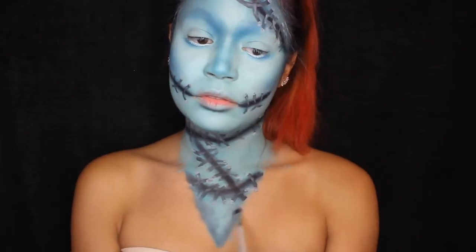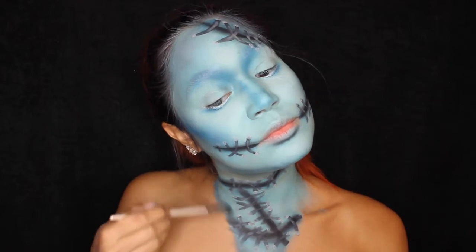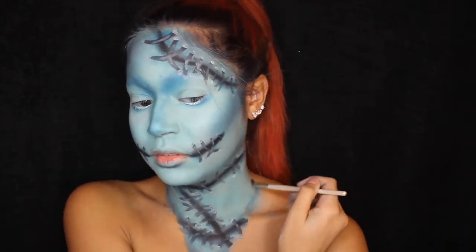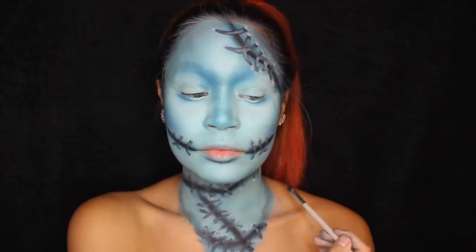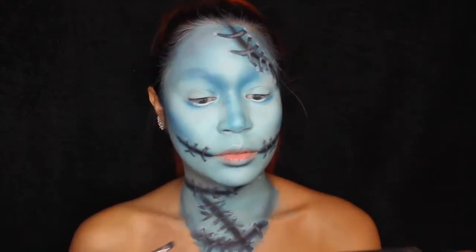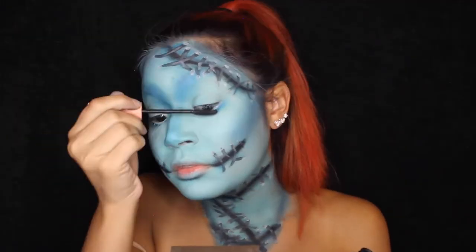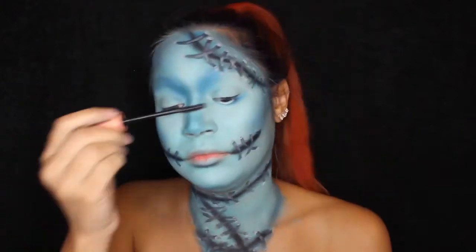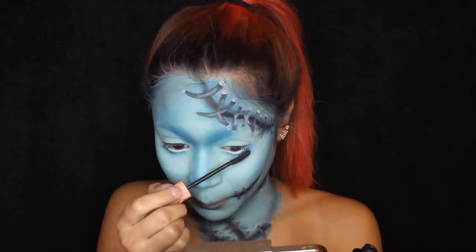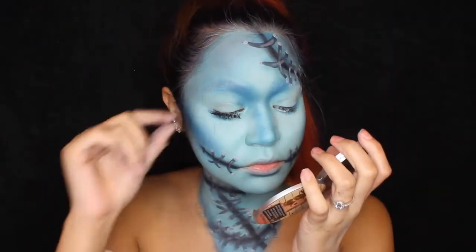I'm taking some black eyeshadow mixed with the dark blue and adding that down the V-neck area, so when I put the rest of the shirt on it's going to look real. Then I'm taking my Benefit Roller Lash Mascara and putting that on my lashes, followed by my Ardell Whispies false lashes.